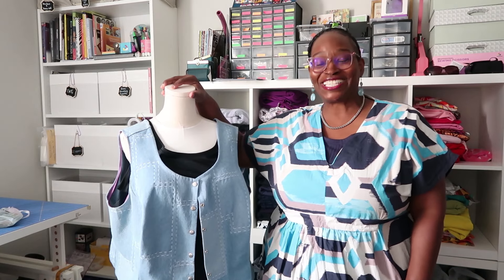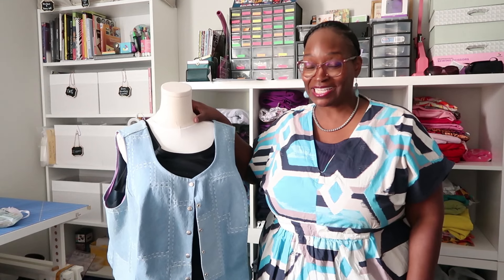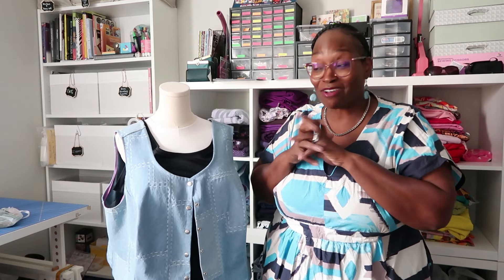Hey everybody, welcome back to the channel! Guess what we are going over today — the new pattern release by Itch to Stitch Patterns, the Maddalena Vest. You would have already seen my short and my post over on Instagram. Here on YouTube, thank you guys for all of the love. I promised I would come in with a full review, so here we are. If you like this content, don't forget to thumbs up this video on your way out and consider subscribing.